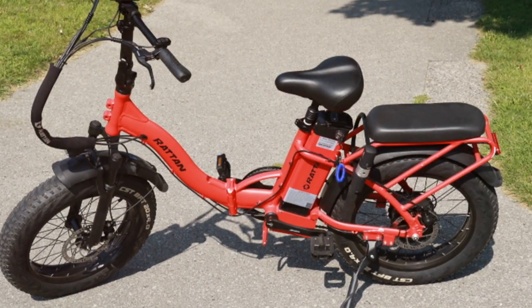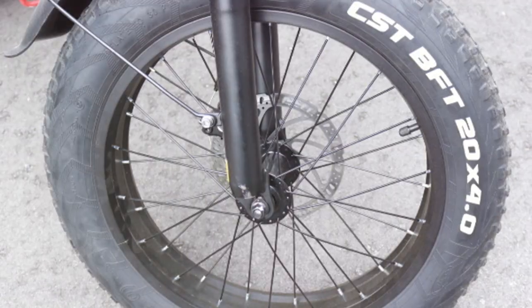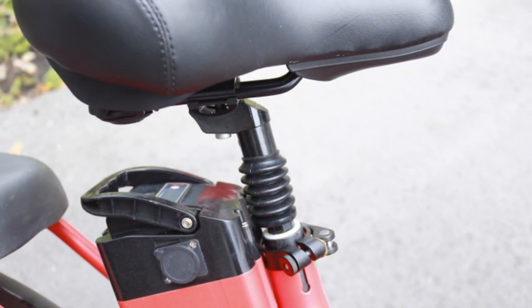Now let's get into the ride itself. This bike is a step-through, which makes it incredibly easy to hop on and off — super convenient. There are front suspension springs and even a shock absorber on the seat post, which makes for a much smoother ride, especially over rough terrain.